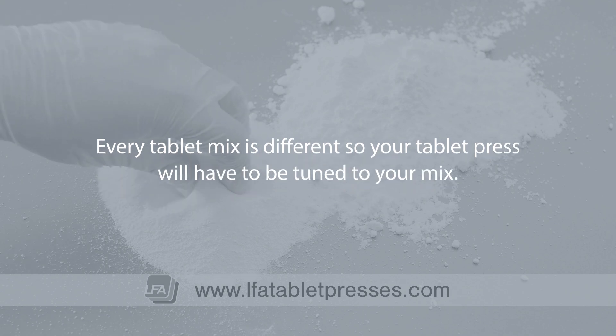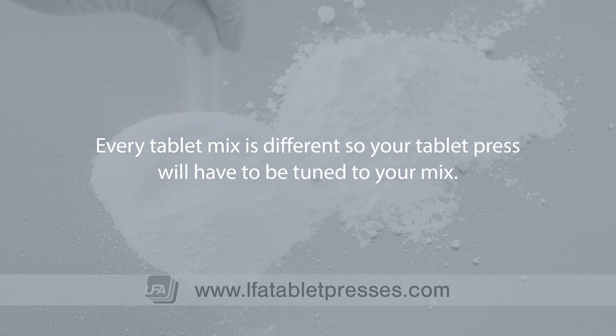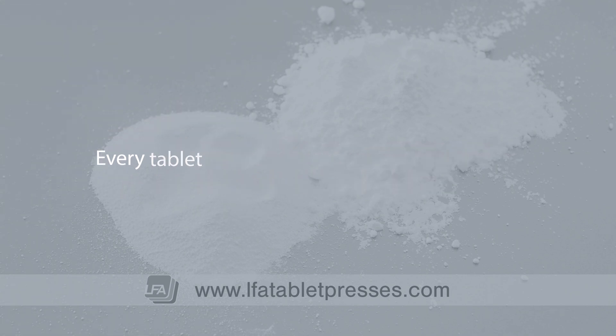Every tablet mix is different, so your tablet press will have to be tuned to your mix. This is a process that should be done in small increments.